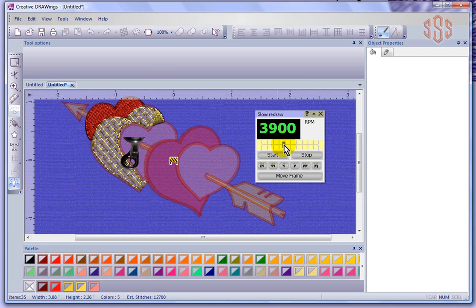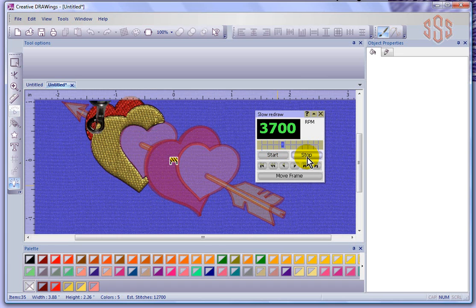If I wanted to speed it up, I could just grab this little slider and bring it over, and that would get it to sew more quickly. That's a great feature — you can quickly get to a spot, then slow it right down and watch that part carefully, then speed it up again as needed.